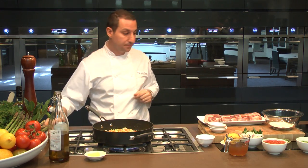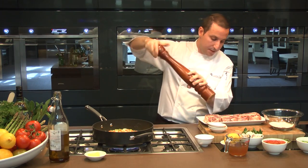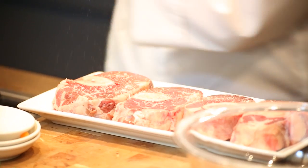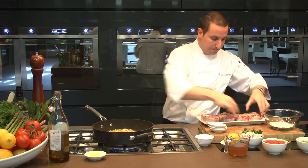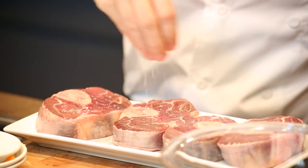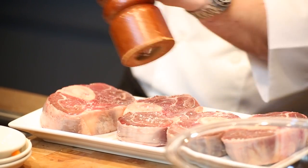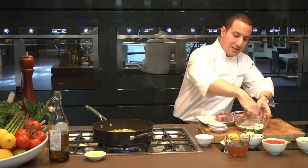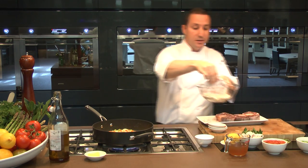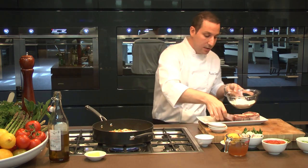As the vegetables are cooking, next step: we're just going to start seasoning the ossobuco. Be generous with salt and pepper on both sides, obviously. And as soon as I do that, I'm going to dust them in flour — just a little bit, not too much. Shake the flour off, and then start positioning the ossobuco right in the middle of your vegetables.